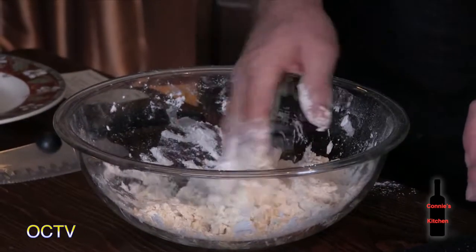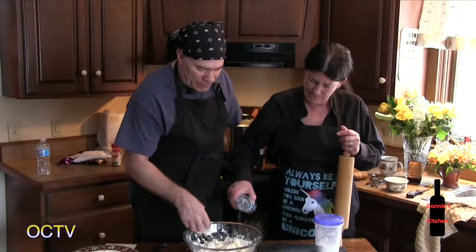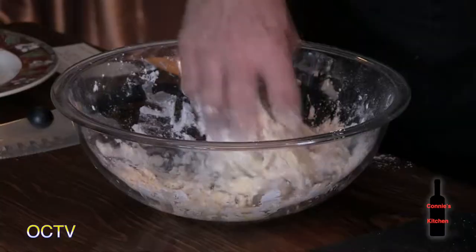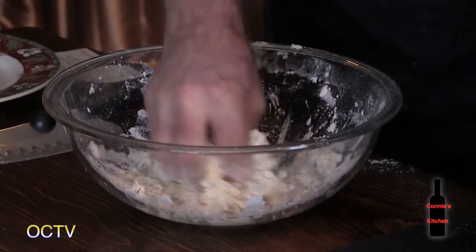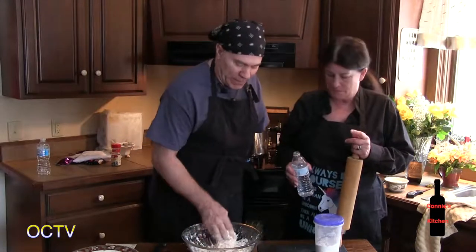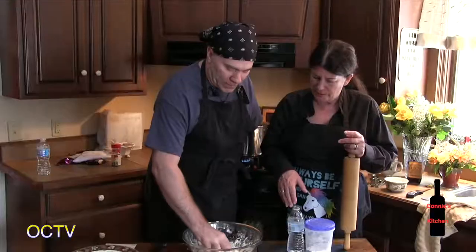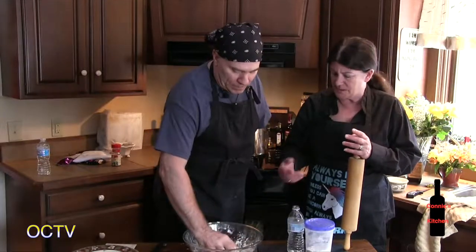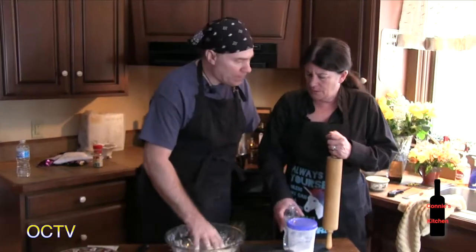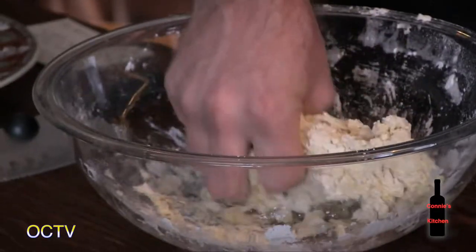It's a very comfort food dish, especially getting towards the end of winter with snow and chilly temperatures. The dough is starting to firm up. The noodles will be rolled out with a rolling pin and cut into squares — they're still called noodles. This is old school cooking. It's not pasta, it's noodles.